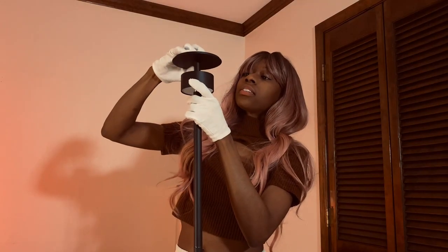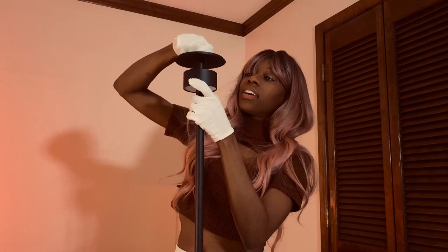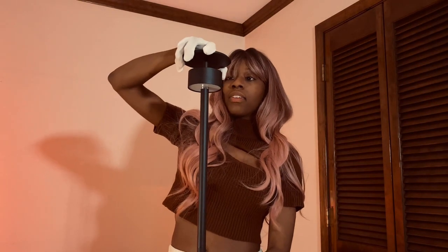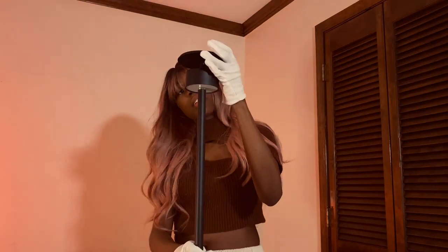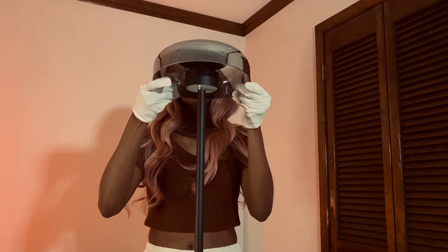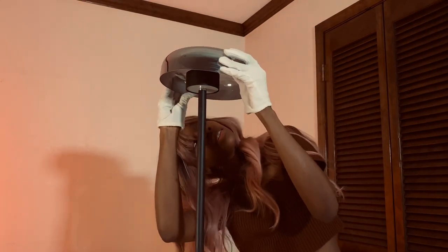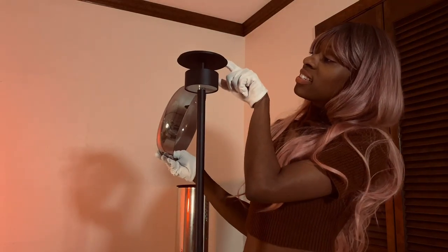I'm thinking maybe I stick this on here first. Screw that in. Make sure everything is tight from the bottom to the top. Seems good. And now hopefully this sits on there. I think this little hat thing has to come off and then I have to put it on top of here.